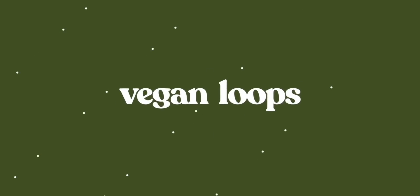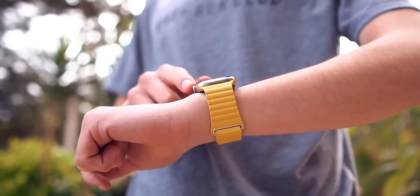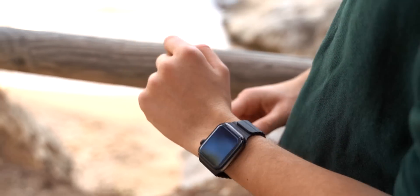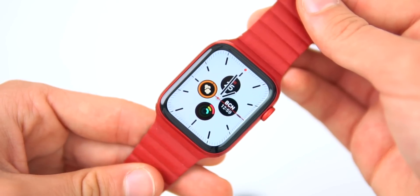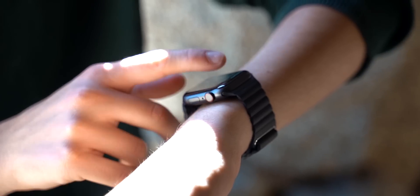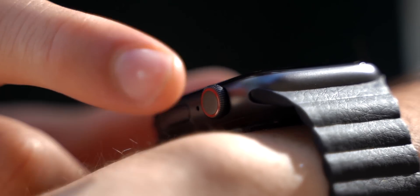If you're interested in buying an Apple Watch band, be sure to check out today's sponsor, the Vegan Loop. The Vegan Loop is a leather Apple Watch band that is 100% vegan and 100% animal cruelty-free. It actually feels like leather — it's not one of those cheap bands you find on eBay. The Vegan Loop honestly feels unbelievably good. If you're interested, links are in the description.